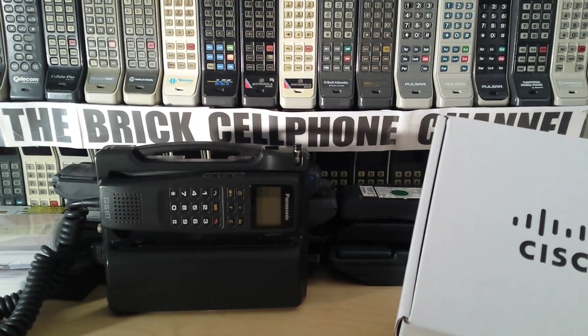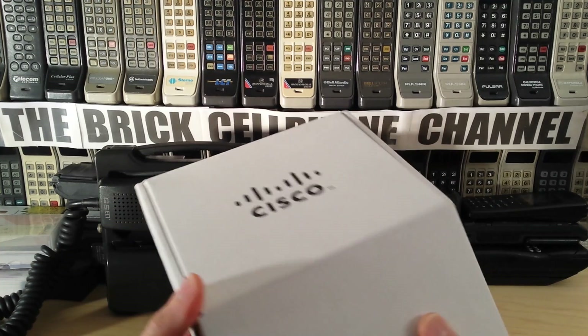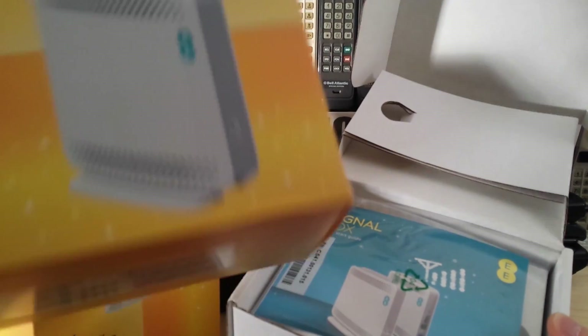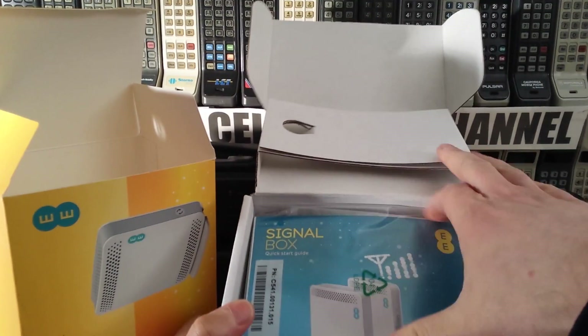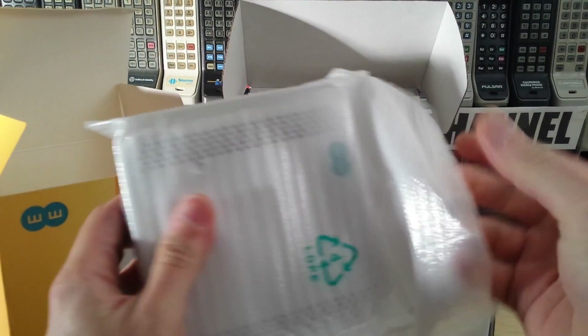They did do a Lucent one which wasn't actually as good as this. These are the new Cisco ones and they're literally about a week old. I've been sent a pair of these, so I've got one here and another boxed one here. I've already set one of these up — it's really simple actually.